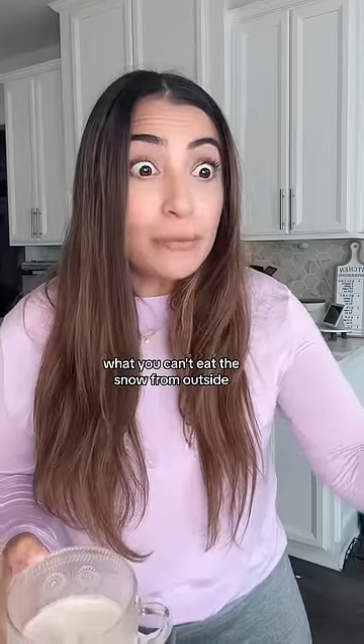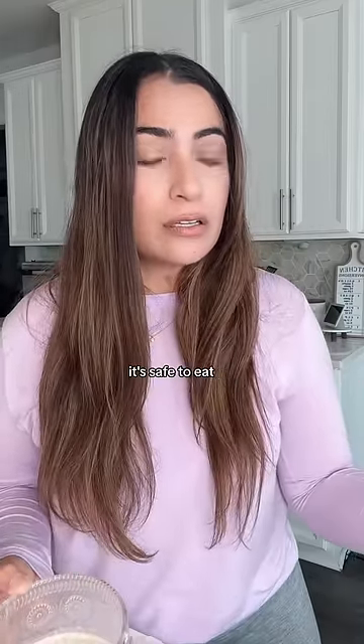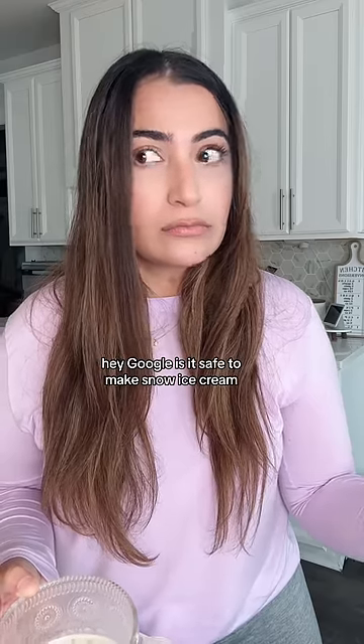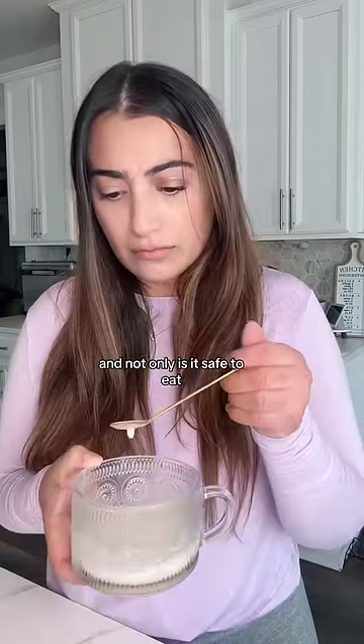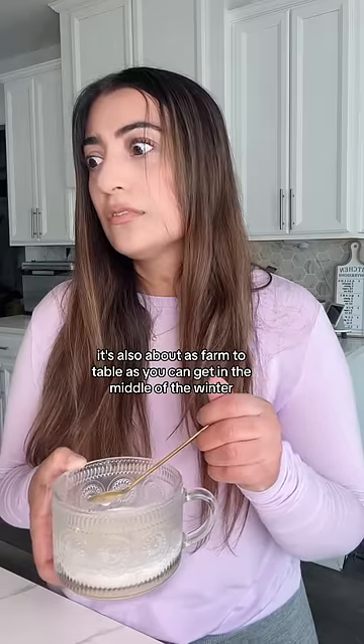What? You can't eat the snow from outside. It's full of pollution. Mama, calm down. It's safe to eat. Hey Google, is it safe to make snow ice cream? On the website Allrecipes.com, they say it's one of the easiest desserts you'll ever make, and not only is it safe to eat, but it's also about as farm-to-table as you can get in the middle of the winter.